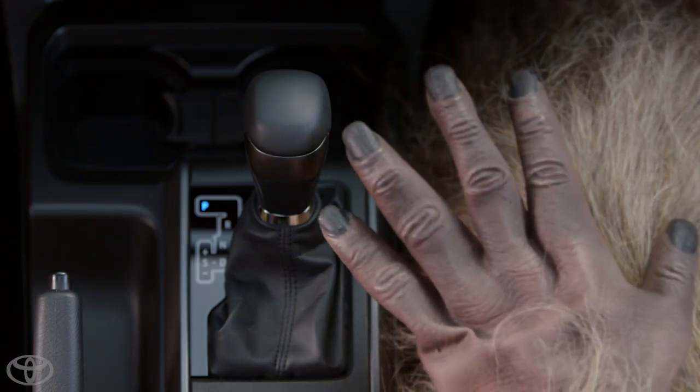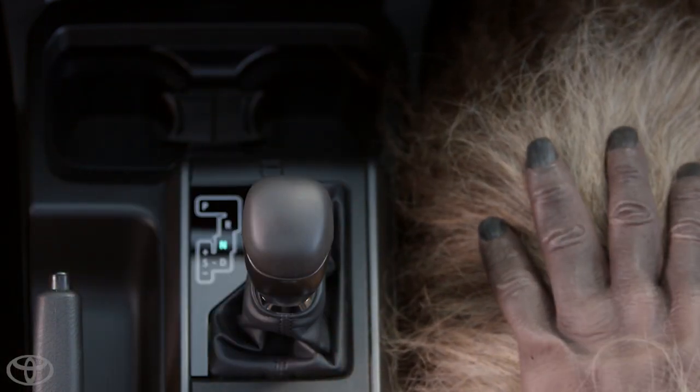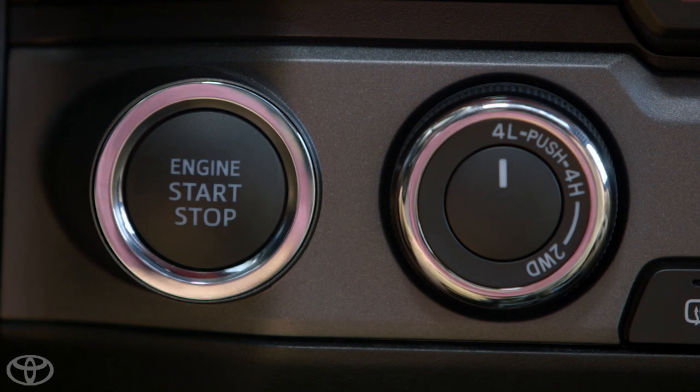To engage crawl control, the vehicle has to be stopped with your foot on the brake. Next, you have to engage the four-wheel drive system to low range. To do that, shift the transmission into neutral, then turn the four-wheel drive control switch to the 4L position.